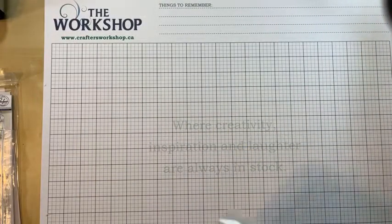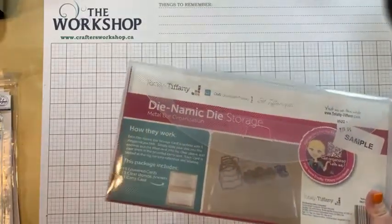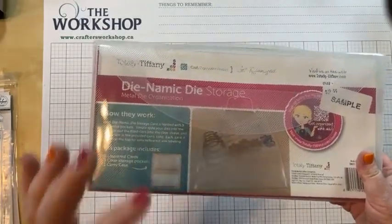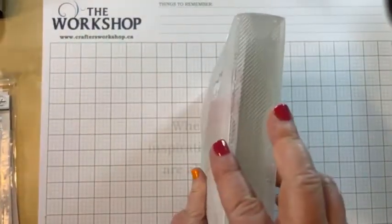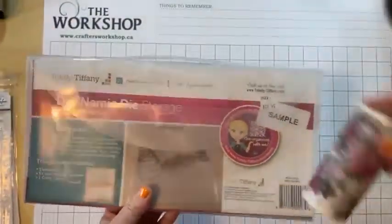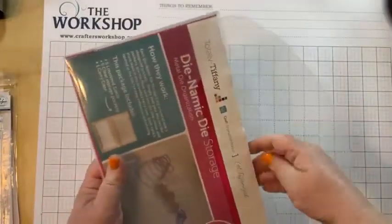The other solution is called the dynamic die storage. I'm going to let you in on a little secret — Tiffany is designing pockets, organizers, and dividers for the slimline, they're just not out yet. In the meantime, this is a really great solution. It's about half the depth of the supply storage box, so I would not use it if you're looking to store washi tape along with your stamps and dies. But it's great for that stamp, die, and stencil combination.